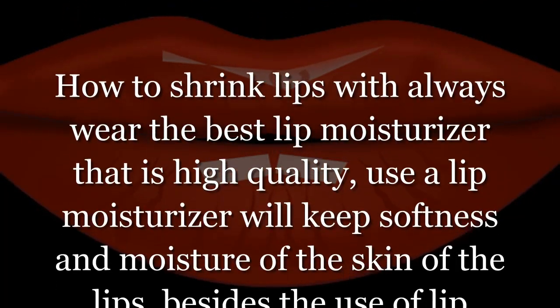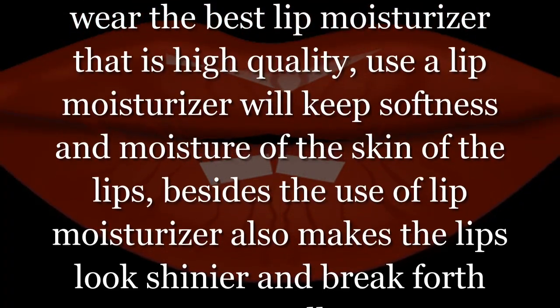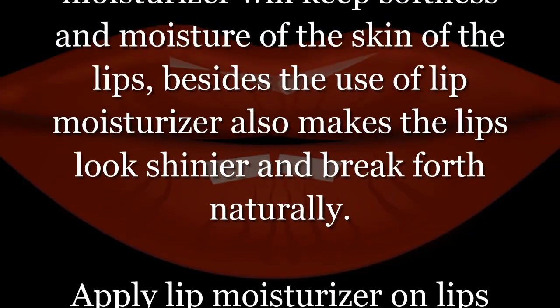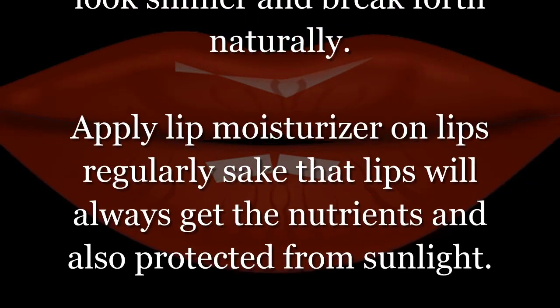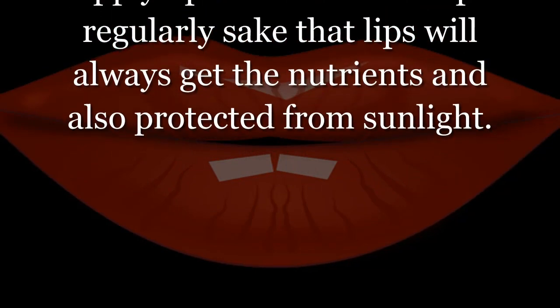Using a lip moisturizer will keep the softness and moisture of the skin of the lips. Besides that, the use of lip moisturizer also makes the lips look shinier and more naturally vibrant. Apply lip moisturizer on lips regularly so that lips will always get the nutrients and also be protected from sunlight.